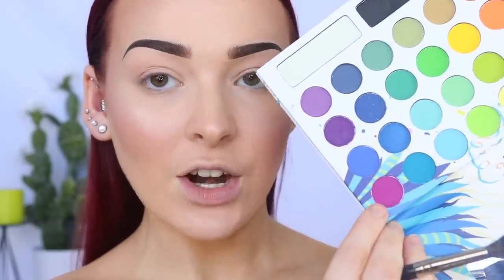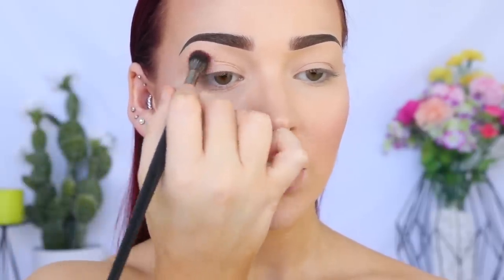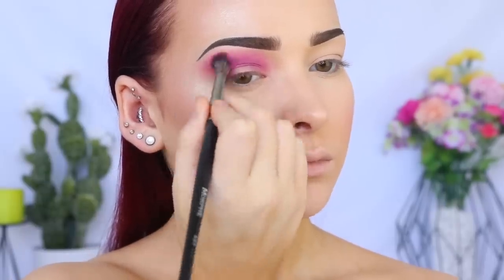Okay, so today we're going to be dipping into the BH Cosmetics Take Me Back to Brazil palette — it's a nice colorful palette and also affordable, which is great. I'm dipping into a purpley pink shade on the Morphe E27 brush, which is going to act as our transition shade. I'm just popping that in my crease and gradually blending it up towards my brow bone, starting with a light hand and then gradually building intensity.